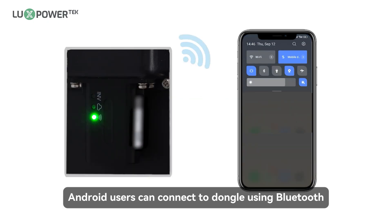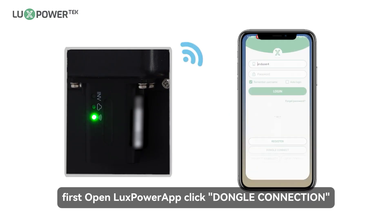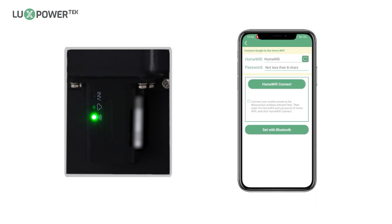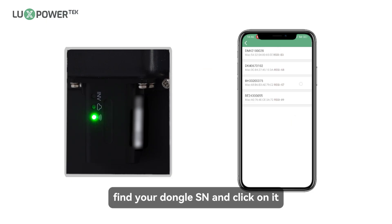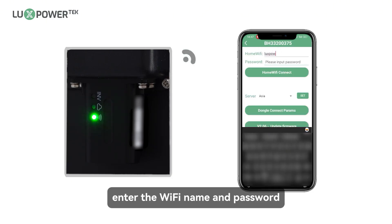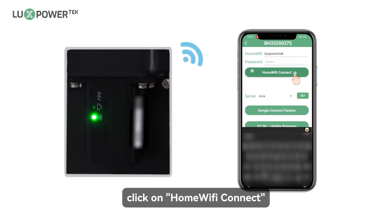Android users can connect to the dongle using Bluetooth. First, open the Luxe Power App and click Dongle Connection. Click Set with Bluetooth. Find your dongle SN and click on it. Enter the Wi-Fi name and password. Click on Home Wi-Fi Connect.